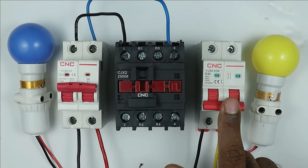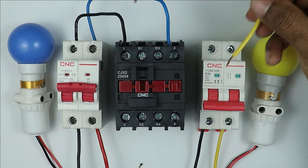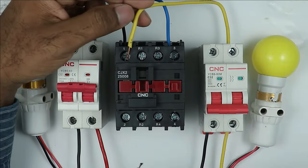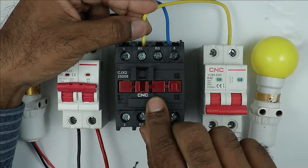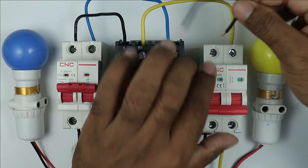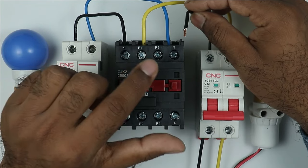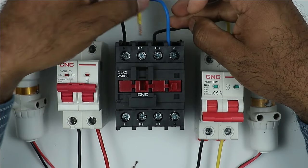The second MCB's power supply will be used to turn on the second lamp. At the phase terminal of this MCB, connect a wire — the output of this phase supply is to be connected to the NC contact of the contactor. I connected this wire at terminal R1. At the neutral terminal of this second MCB, connect one wire for neutral power supply, and take the other end to the second NC contact, which is R3, and connect it there.